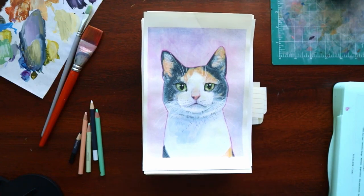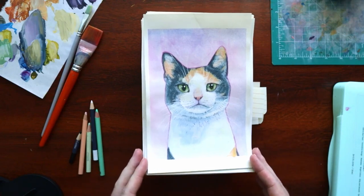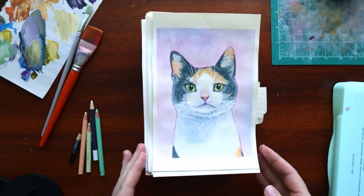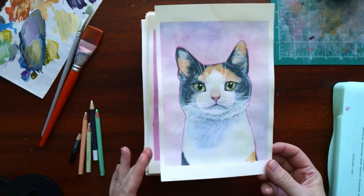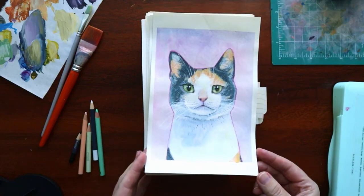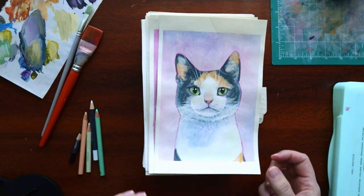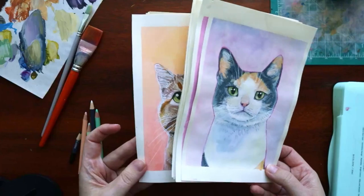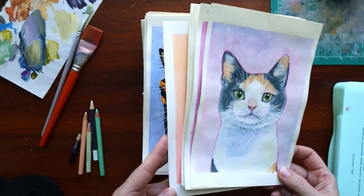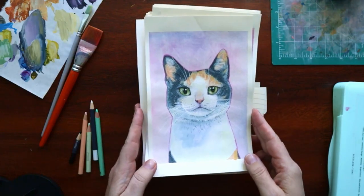Let's talk about supplies. There have been a few questions on my Instagram while I was doing it about what I'm using. These are almost all on just sort of the cheapest pad of mixed media paper I got from Michaels or whatever — I don't know the brand, unfortunately. There are a couple in there that are on a nicer watercolor paper, and it would have been nice to do them all on that, but I only had a few pieces.